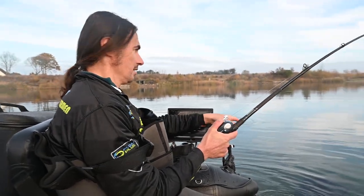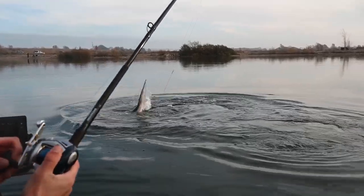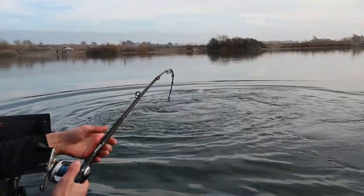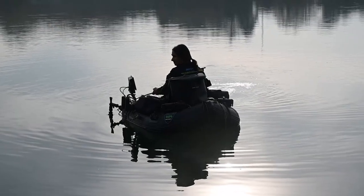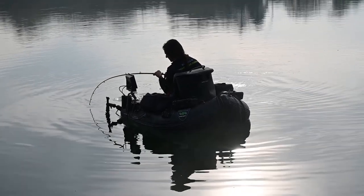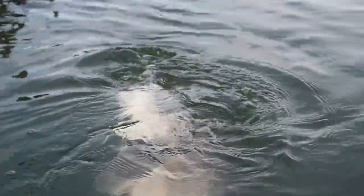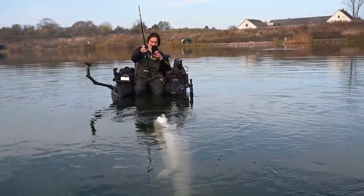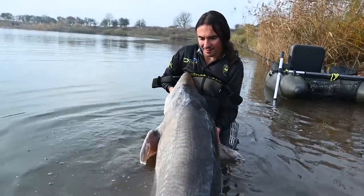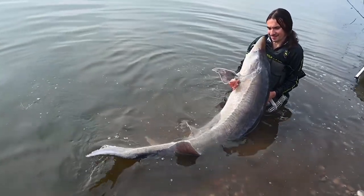It's in the surface — he might jump, he's gonna jump. It's bigger than the other one. It's getting tired now. Yeah, wahoo! What a fish! Wow. What a fantastic looking fish.